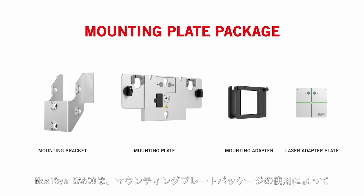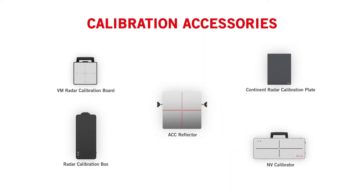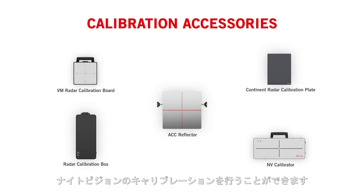The mounting plate package enables the Maxisys MA600 to perform adaptive cruise control, blind spot, and night vision calibrations.